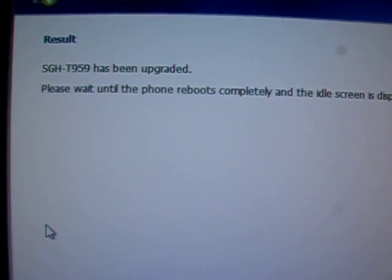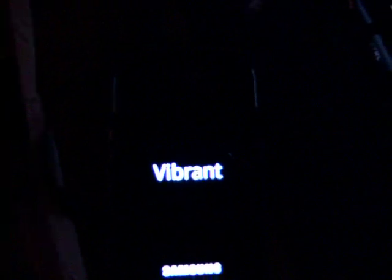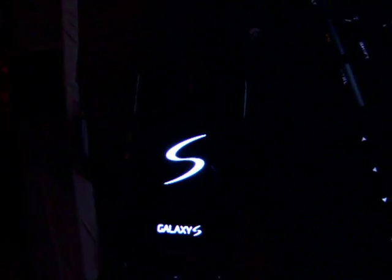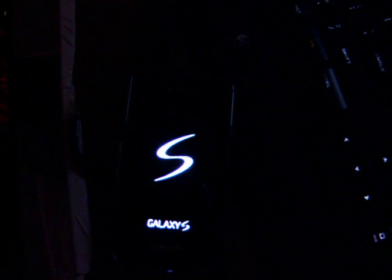This is what it says here on the computer screen, and here's what's going on with the phone. I had previously upgraded the phone with the GPS fix back in September. So going through Samsung's site, I don't know if this is simply reinstalling that September update or if I have 2.2 on here now. But we'll find out soon enough.